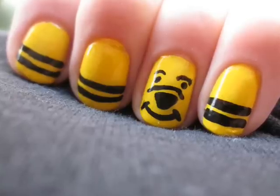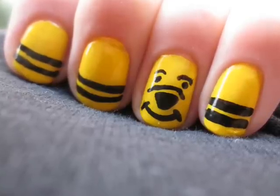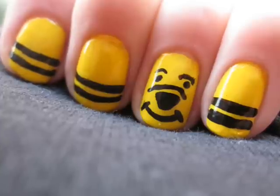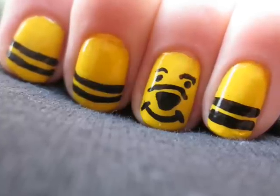This week's design is inspired by a lovable childhood memory that I'm sure many of you can relate to — Winnie the Pooh. So let's get this adorable design started.